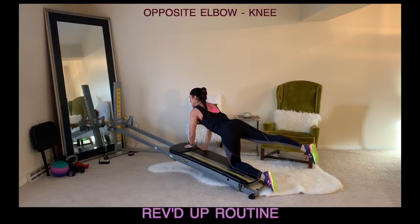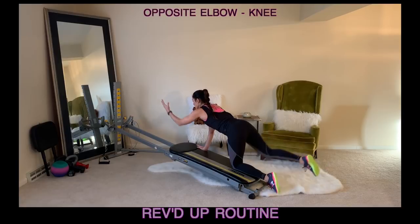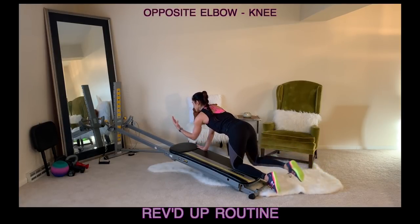Then you'll plant that hand down, keep the leg lifted for opposite elbow to knee. Really stay strong through the body so that you're lengthening through the arm as well as through the legs and the glutes.